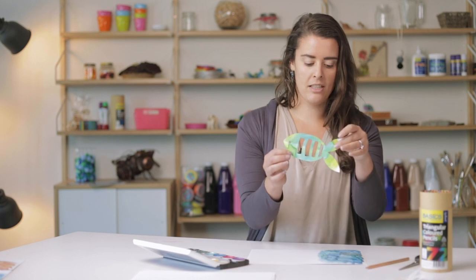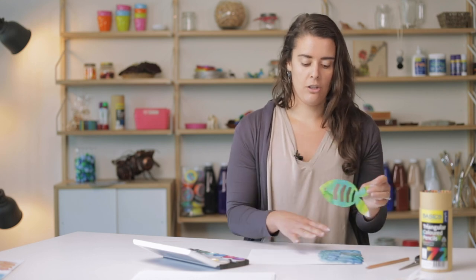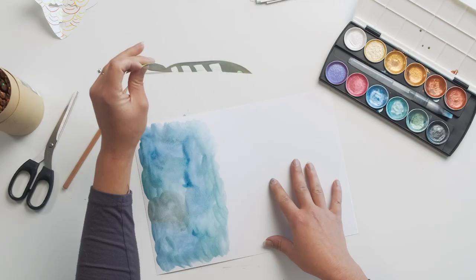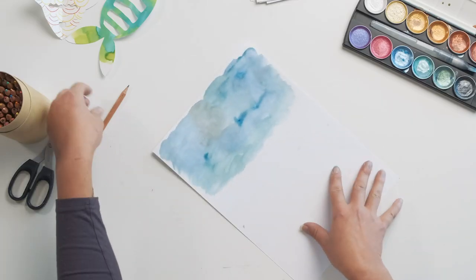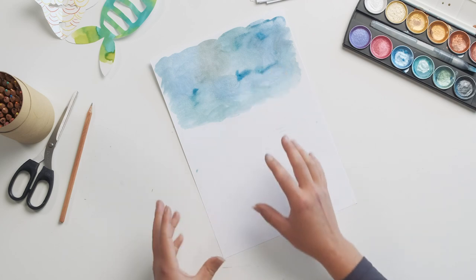Now I'm only going to be colouring in half of the page because we're going to keep our fish to about this size. If you did want to go larger, then you could colour in your whole page. But because we're only going on a small scale, I don't need to colour in the whole thing. On this half of the page, I'm going to use some coloured pencils to draw in some different shapes, so we're going to use two different kinds of applied colour onto our paper and turn those into the fish.